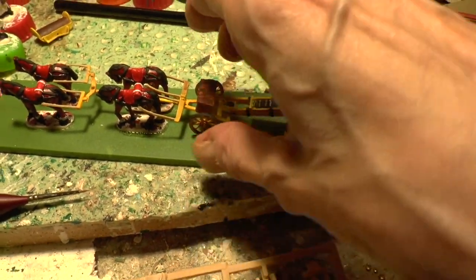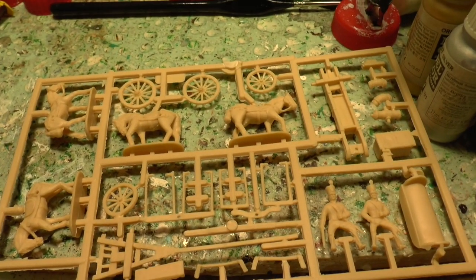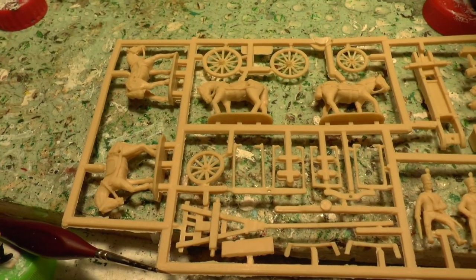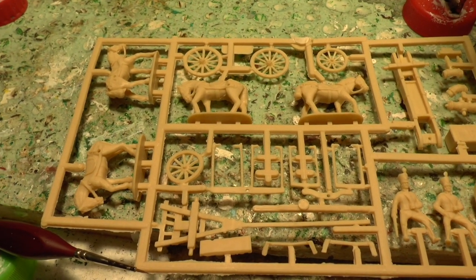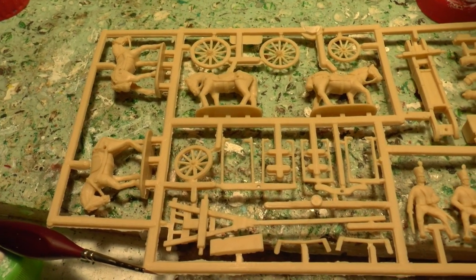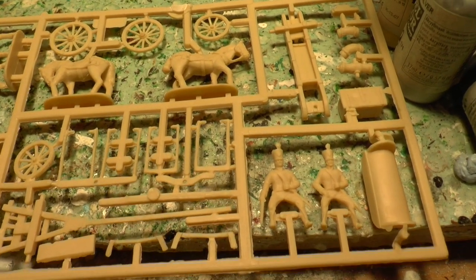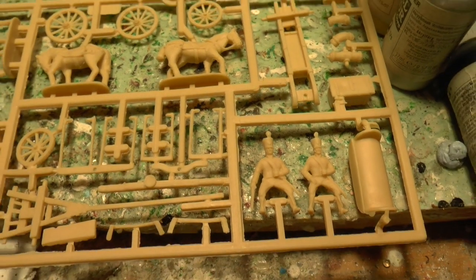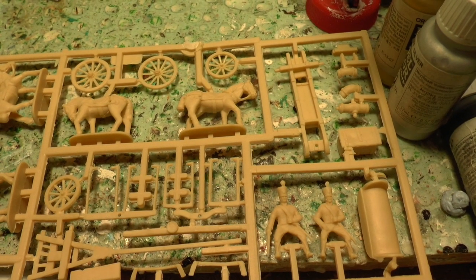Let me just show you the sprues. You get three of these in the set. I was waiting for some bases to arrive because I'd have finished them without having bases to put them on, which is a bit silly. They're all nicely detailed models, though there's not really that much detail on the riders - they're a bit bland, but it's a nice set.